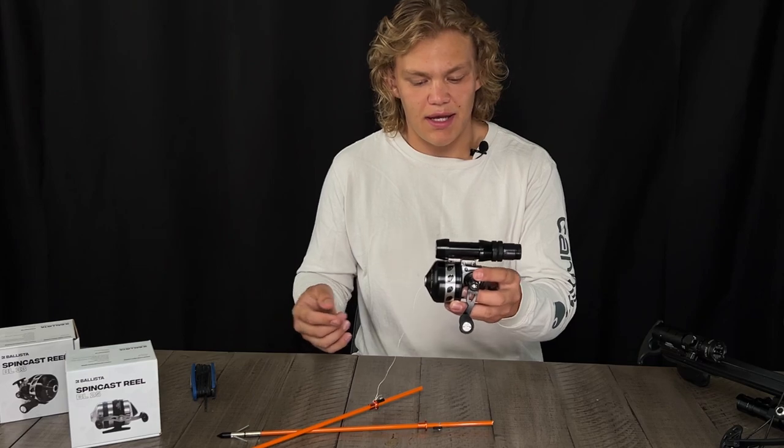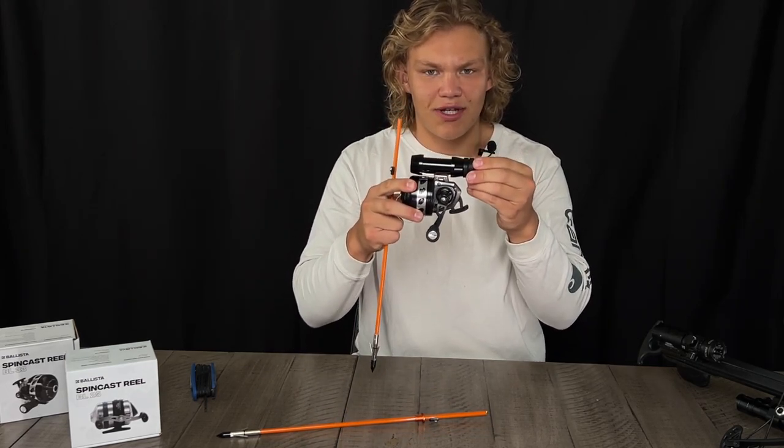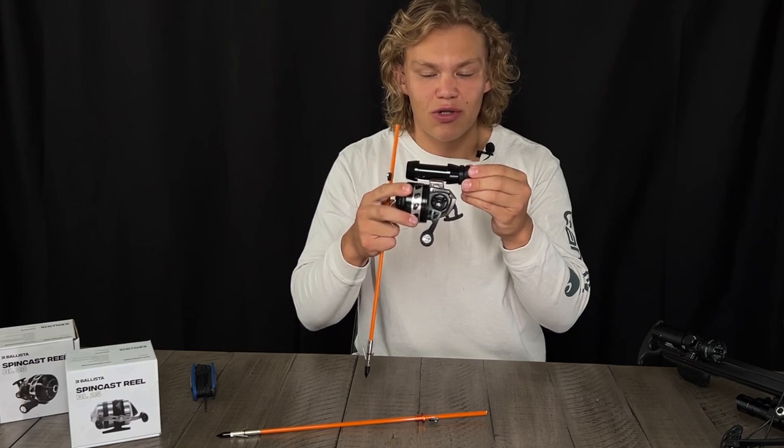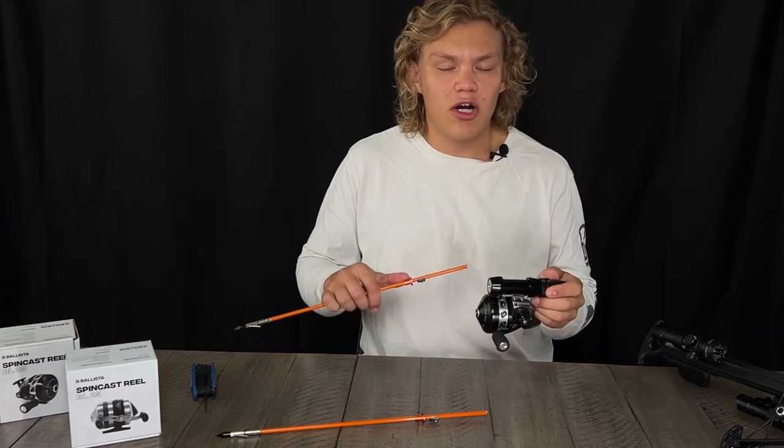Last but not least, you will receive your reel mount seat. This is made out of aluminum, it's five and a quarter inches long, and our reels sit in there nice and snug so you don't have to worry about your reel being loose or moving around.